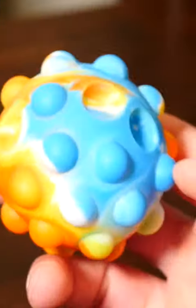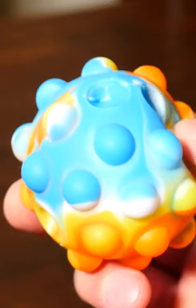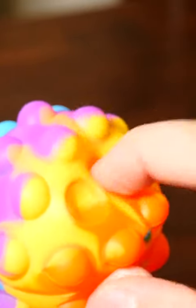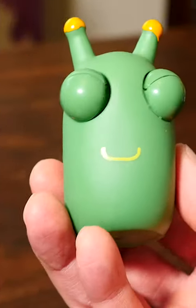But have you seen these? This is like a pop-it stress ball. There's loads of little poppers which you can press in with your fingers. But because you pressurise the inside of the ball when you're doing it, it makes the others pop back out. It's super satisfying, but have you seen this?